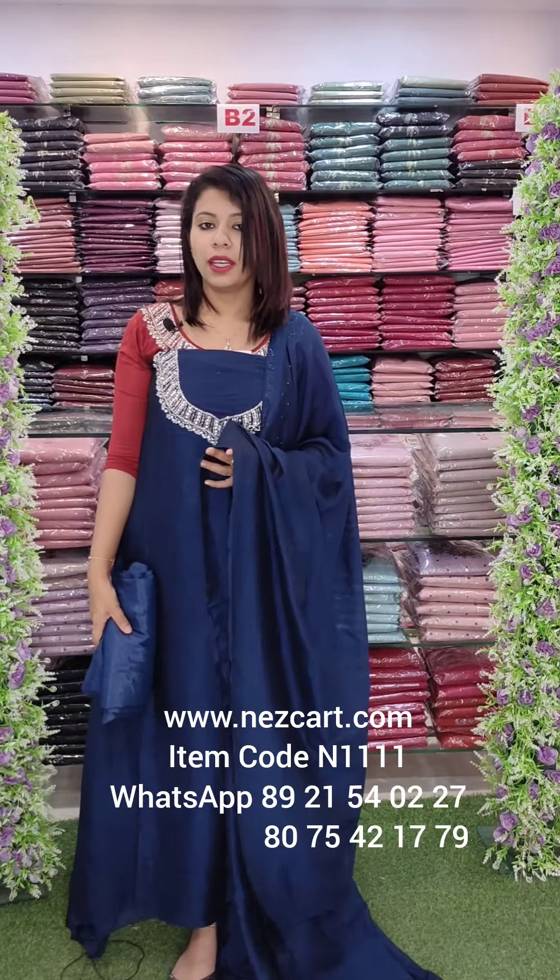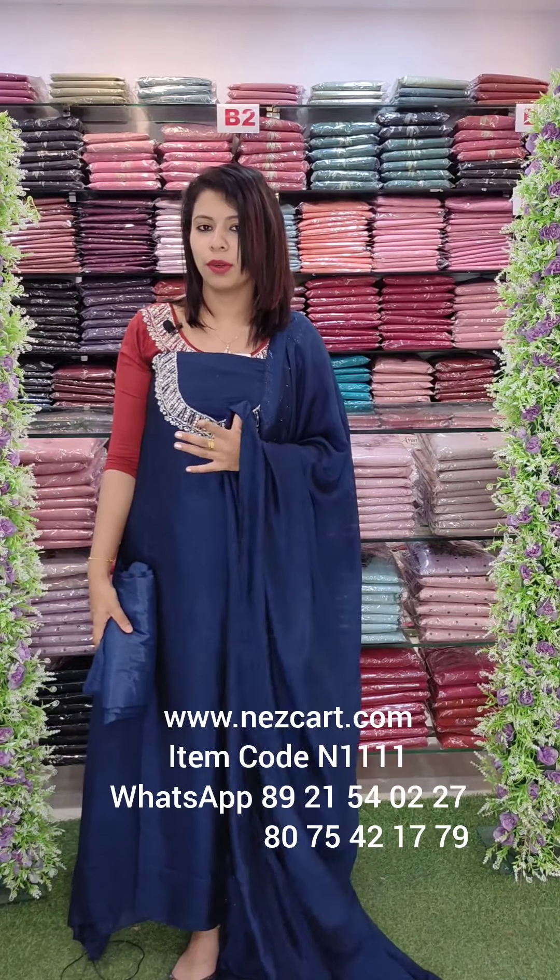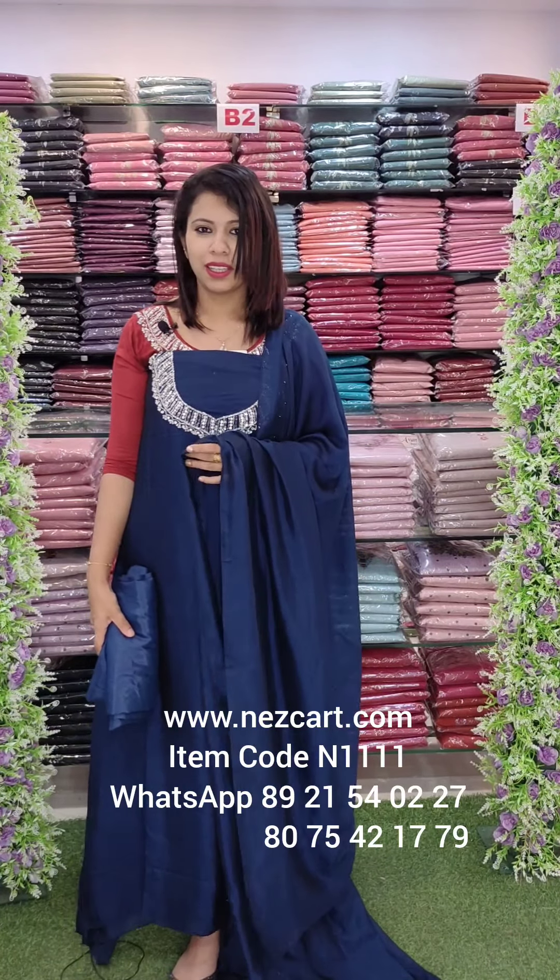In the next video, I will show you a beautiful color. It is a very beautiful color. See you in the next video. Thank you.